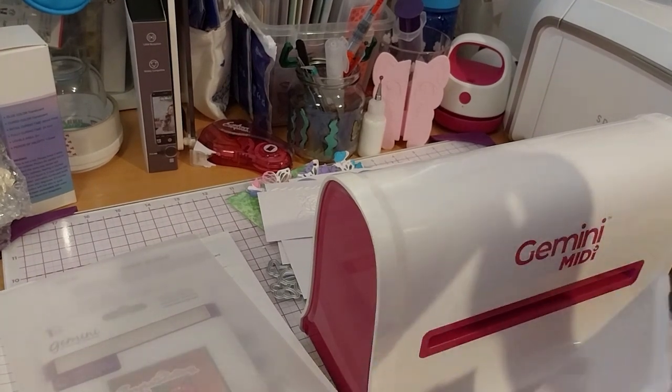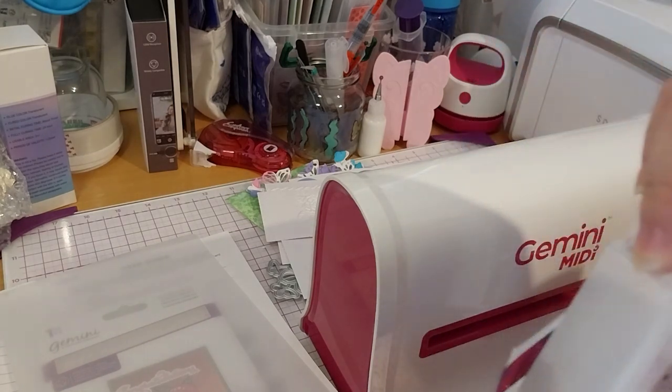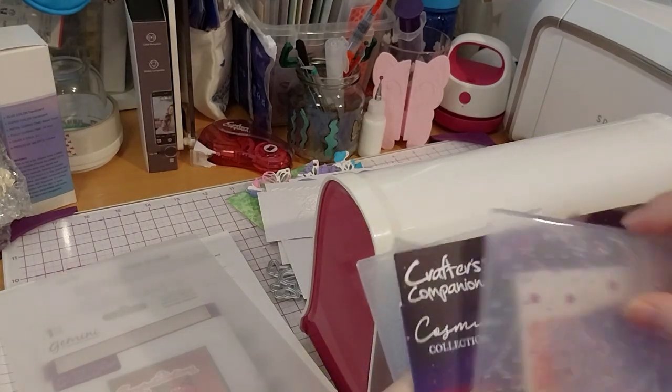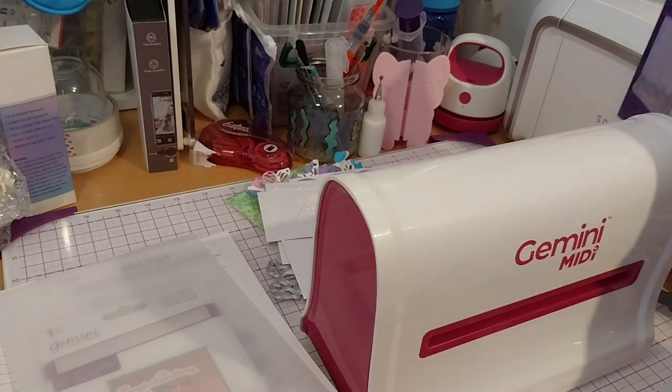I can see the size difference in the folder. This is definitely the 3D one — they should put '3D' on the cover. But since I got this out, I kind of want to do something with it.